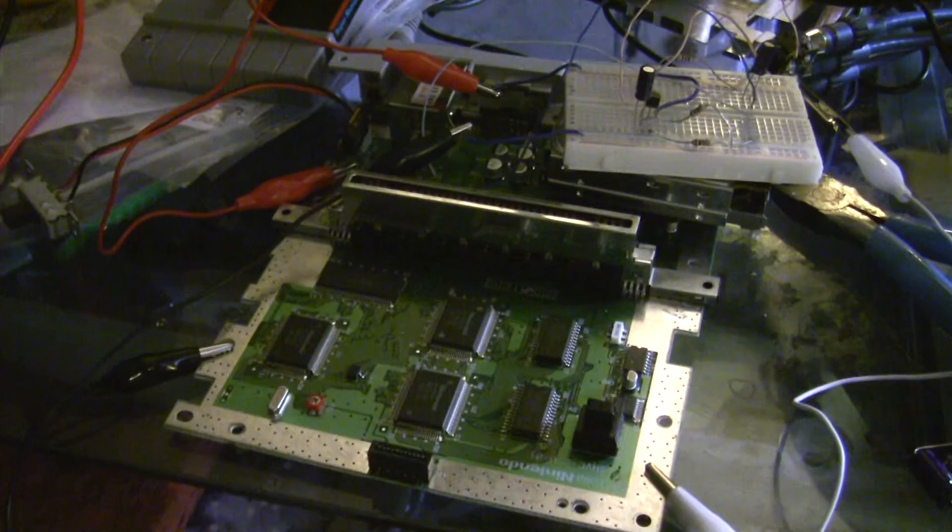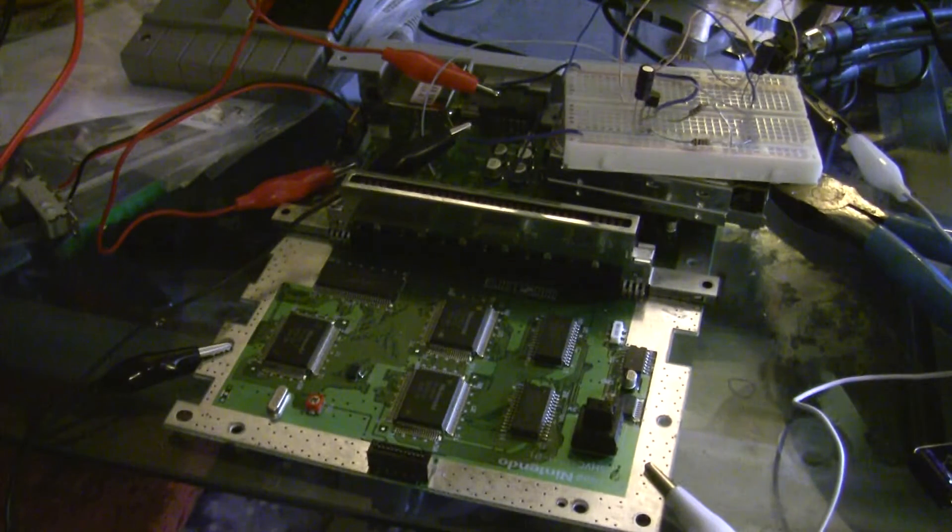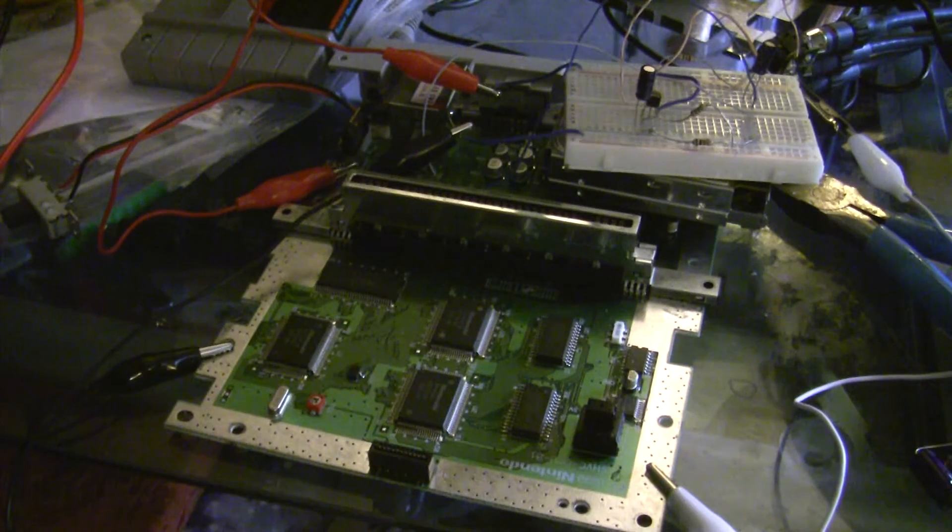Hey guys, this is going to be a quick video. I've just been up all night trying to get this to work, and I finally got it to work. I'm overwhelmed with joy at what I found, and also the new information that I can pass along to the community about Super Nintendo YPBPR, also known as YUV or component video.